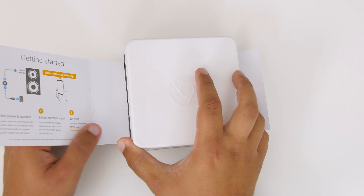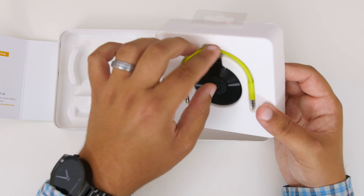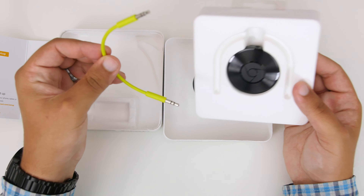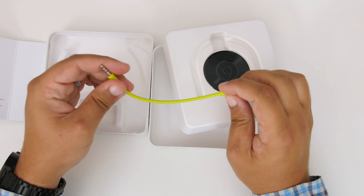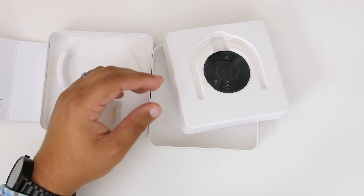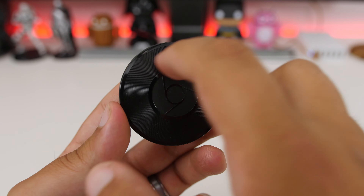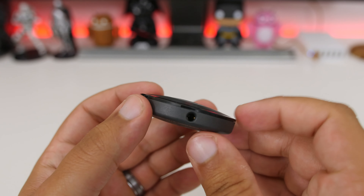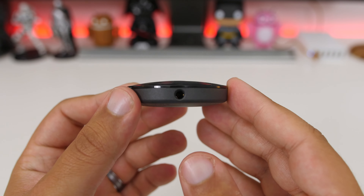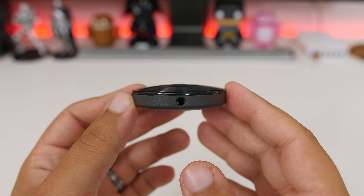Jumping into the box for the Chromecast Audio, you're going to find similar contents in a similar box. Being that this is an audio device, you will get a small 3.5mm to 3.5mm cord along with your micro USB cord and power adapter. The Chromecast Audio looks almost identical to the new Chromecast, but takes on more of a vinyl record approach and feel with the design on the front. It only comes in one color and there are no attached cables. Other than that, it functions the exact same way using the same Chromecast app.